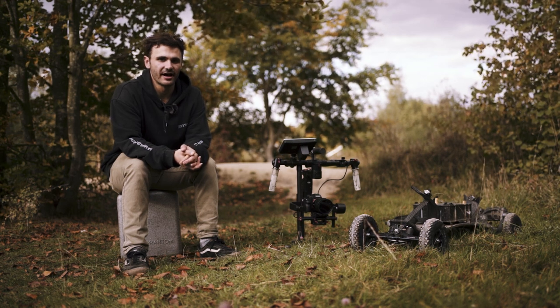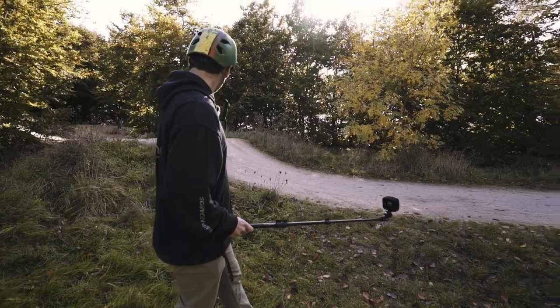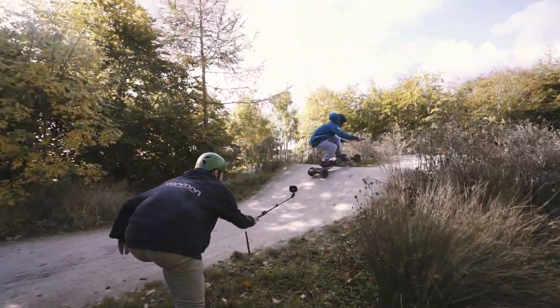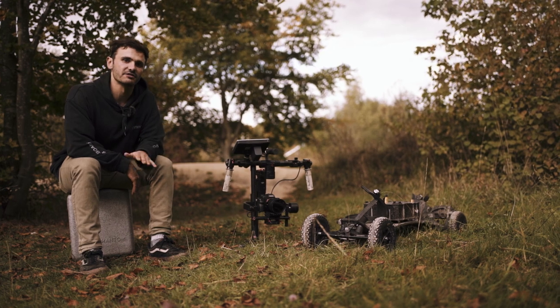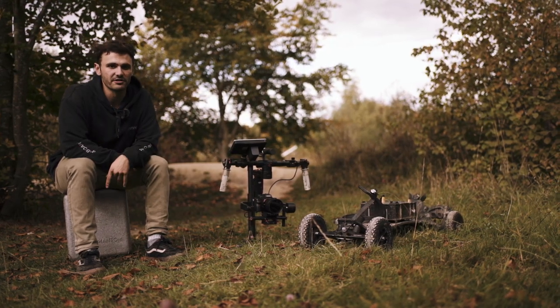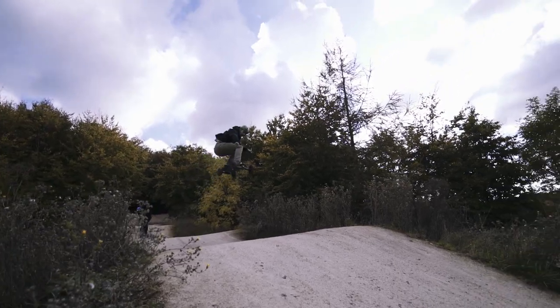So today we are at Rushcliffe Country Park. There's a little BMX track thing here. The basic idea for the film today is to start off with teaching people the complete basics of how to do a jump. We're going to get Nathan filmed stood still on the ground just doing ollies and going through the basic technique, and then show people how to build up to eventually doing big jumps like maybe you can see behind me on the BMX track.